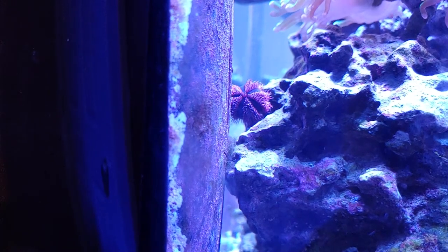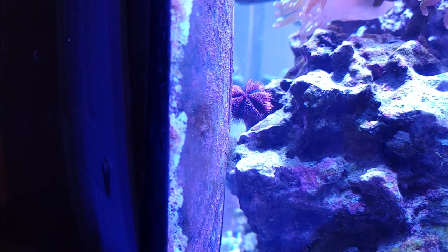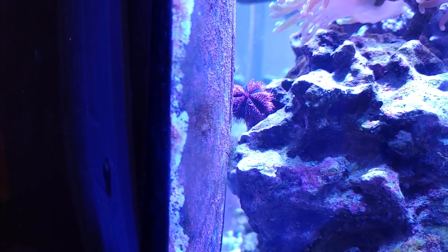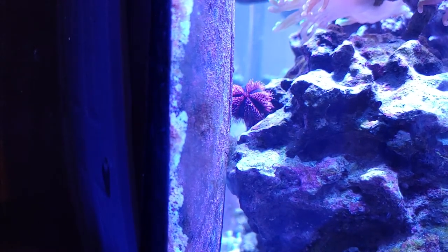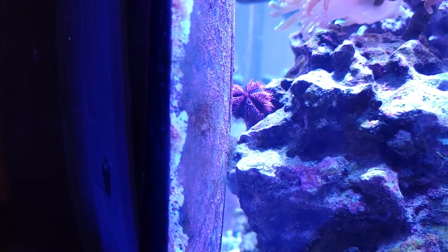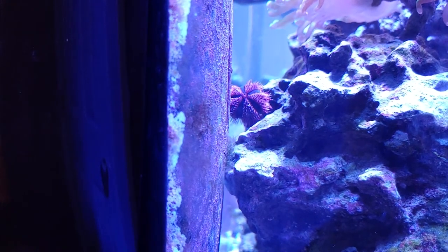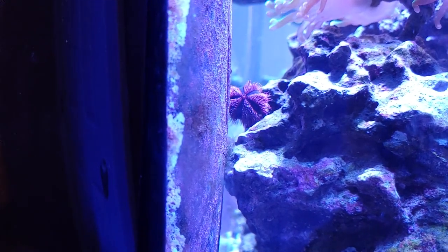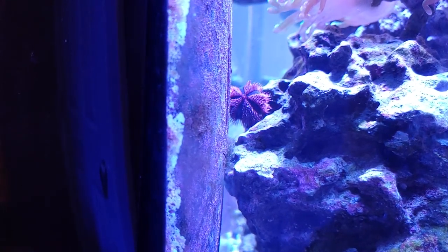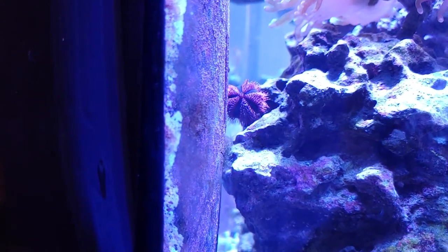I've been really happy with my blue tuxedo urchin — it's done a great job at algae control in my tank, and with the corals I have in there, he really doesn't bother much. I've been getting a lot of extra algae buildup lately and I'm tired of going through snails and cleanup crew with my wrasse and coral beauty. These guys don't get messed with by the fish — they don't care for those pokey spines at all. So I went ahead and grabbed another one, and being able to grab a red one was a real big bonus.